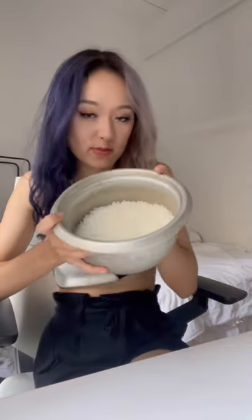Cook some short grain rice with rice vinegar and a spoonful of sugar, mix it all up. Line some Tupperware with saran wrap, pack the rice in, and stick it in the fridge. I bought sushi grade salmon from H Mart and now I have to mince it.